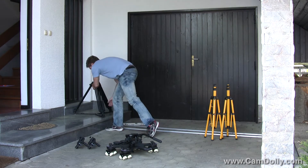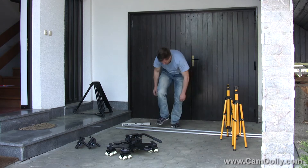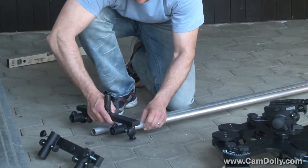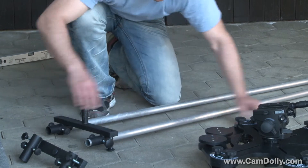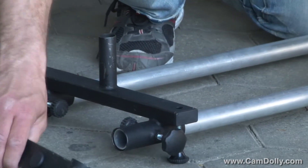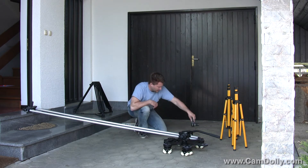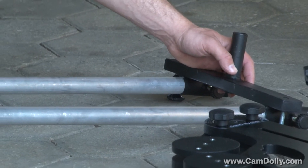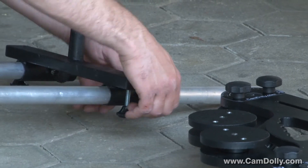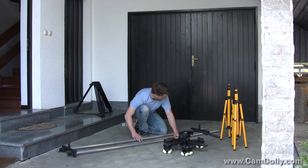The next step is to take the track ends. The track ends are a phenomenal design all by themselves — the improved version of anything that's out there. I decided to give you as many options as possible, so I've inserted a leveling screw on each side. You can either remove it and have the tracks on the very ground, or if the surface is uneven, you can level it with the leveling screws, so the track will be slightly off the ground.